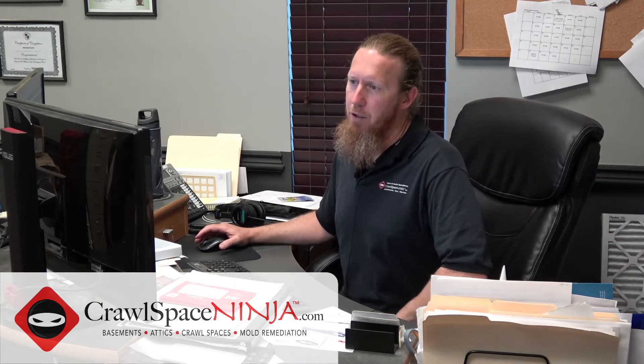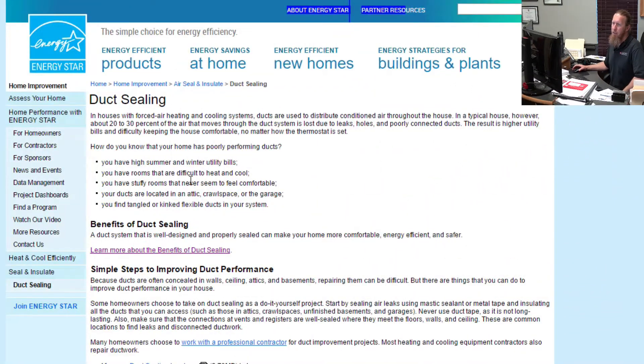Hey there, Michael Church with CrawlSpaceNinja.com, and I just wanted to take a moment to go over some energy saving tips for everybody out there. This is the time of year — it's summer, it's getting hot. We've got a big thunderstorm going on outside, and this is the time of year people really start to focus on making the house cooler, especially if you have an upstairs with a hot bonus room or some hot areas in the house. I'm on the Energy Star website and I wanted to go over a couple of things with you.